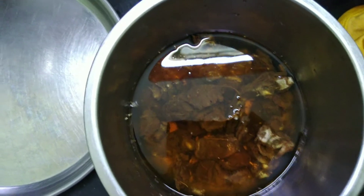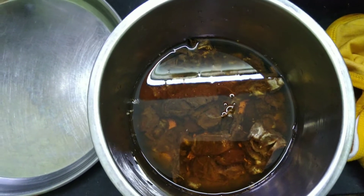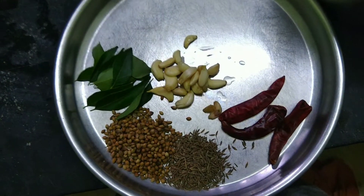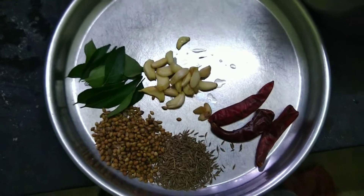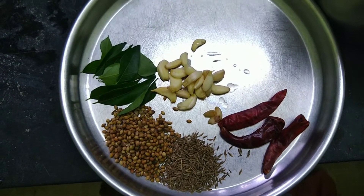I am using 20 grams. Let's see the ingredients: 1 spoon, 1 spoon, 1 spoon, 3 spoons, and 1 spoon.